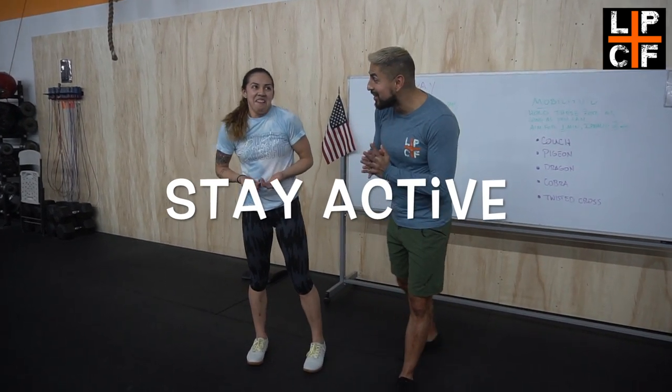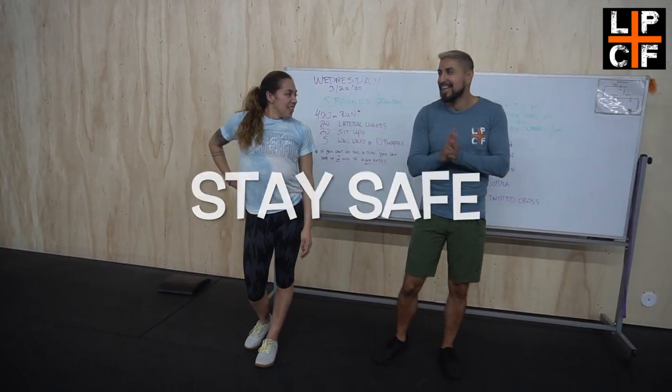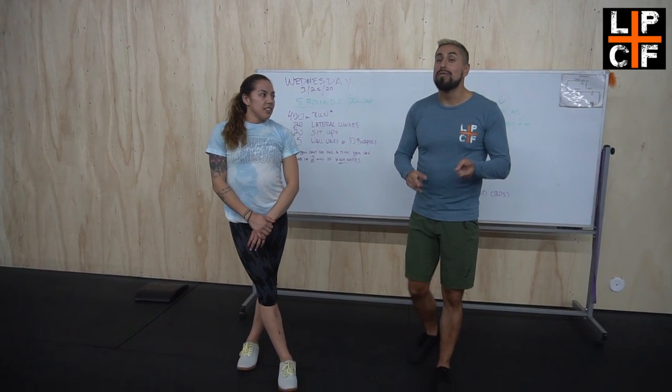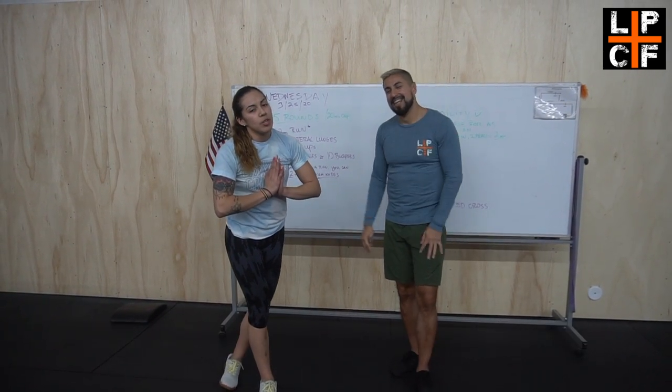Alright guys, remember to wash your hands, stay active, stay safe. We'll see you guys for tomorrow's workout — and please don't skip the mobility. Let's be honest, we need it.